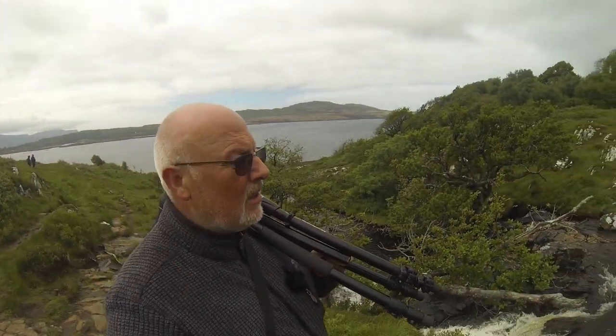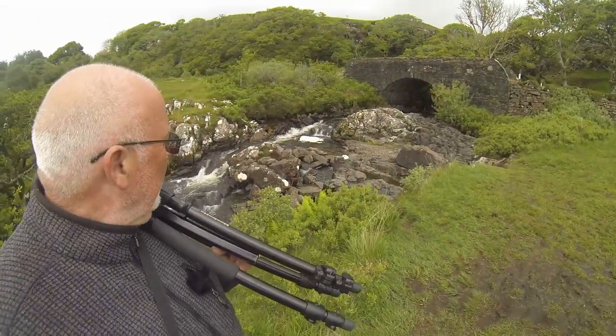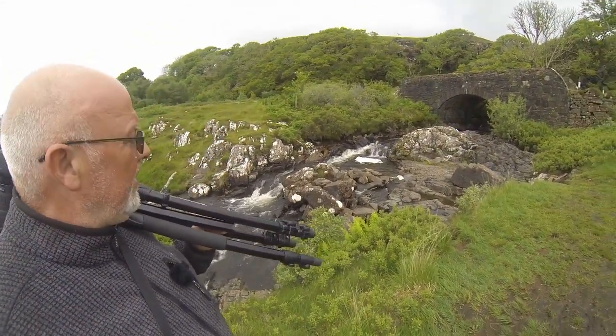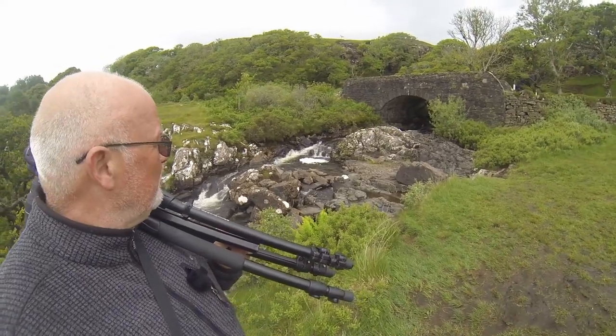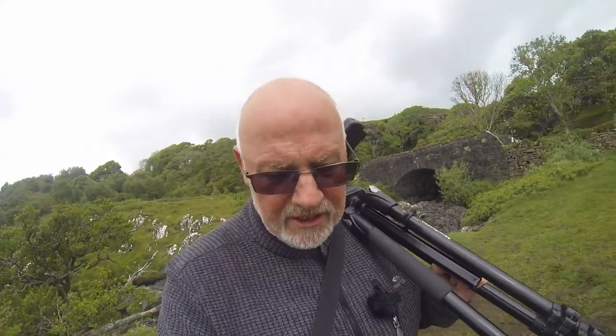This is Loch na Keal. The waterfall and the bridge are beautiful — you can just get this little bit of cascade coming over here with the bridge in the background. It looks incredible, absolutely stunning.